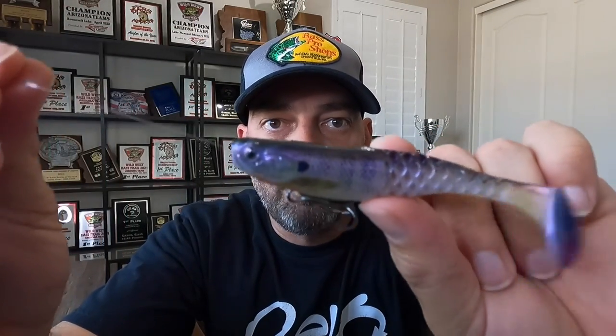The benefit to this is when you're swimming it, number one, the action is incredible. It just comes through — you get that perfect head wag and tail wag. But when you get those fish that come up and swipe at the bait, you're going to hook them on that treble hook. So it's a really, really awesome way that you can rig up a soft plastic swim bait.